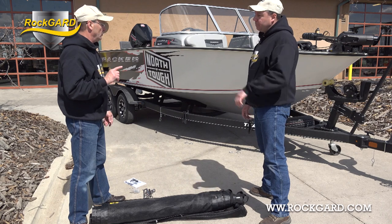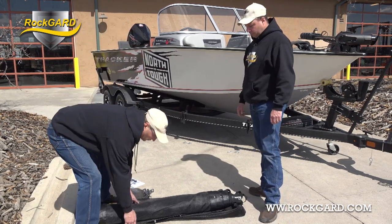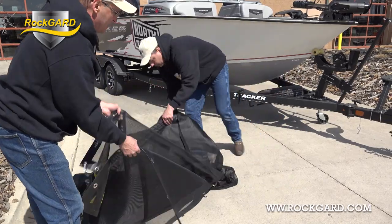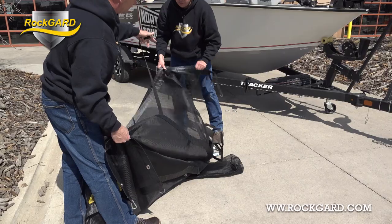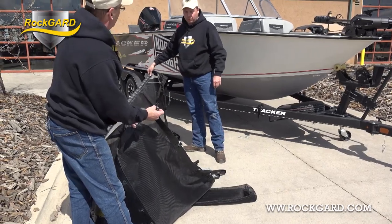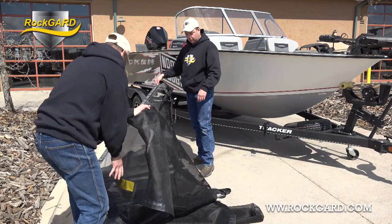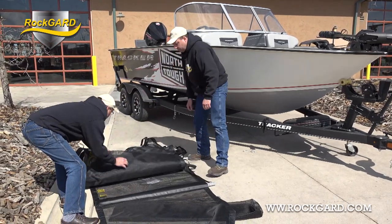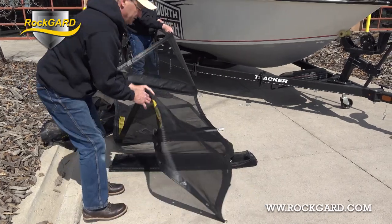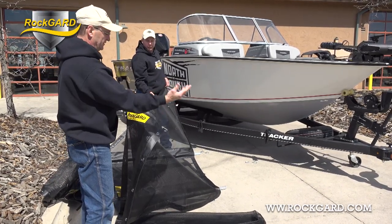We'll do one side at a time, starting with the side that has the short straps — it makes it just a little bit simpler to handle for the first side. This side has long straps on it, and then the opposite panel just has the D-rings — double D-rings — and that's your tightening mechanism. It's like doing up a helmet. So we'll just roll this one up so it's out of the way. It's easy to figure out which side it is because the RockGuard label is always on the outside and always at the front.